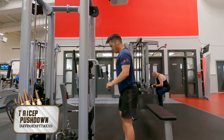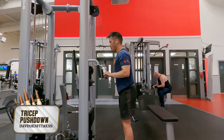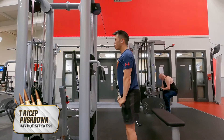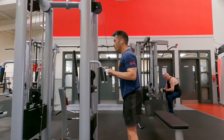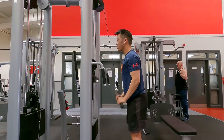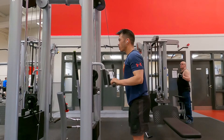Begin the exercise by pulling the bar down. Bring the elbows directly below your shoulder and keep them to the side of your body. Begin the exercise by straightening both arms and squeezing the back of your triceps. Resist the weight on the way up, keeping tension on the backs of your arms just shy of 90 degrees.